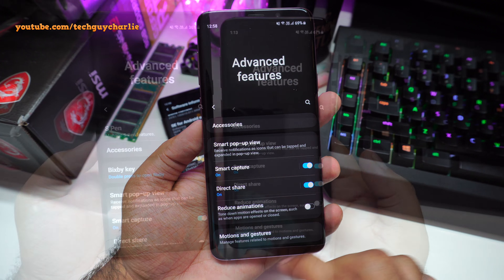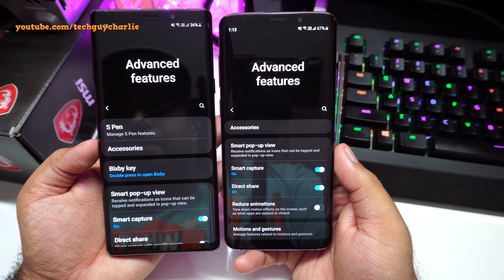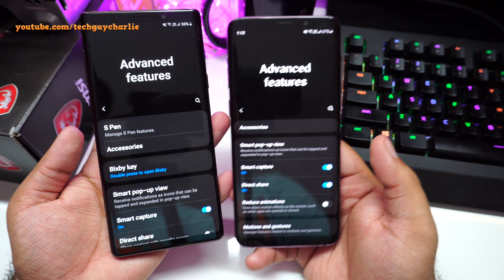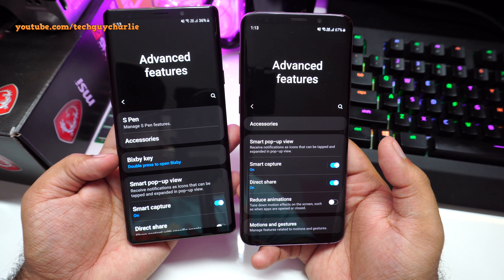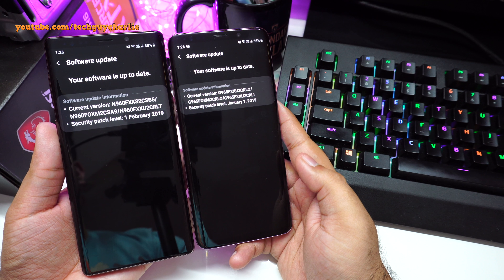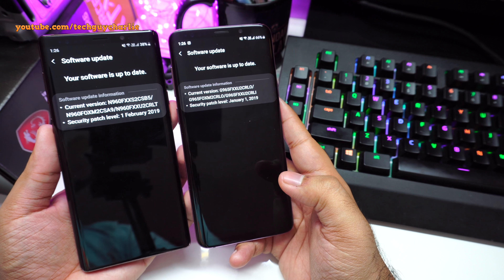Alternatively, you can configure the Bixby button through the Bixby app itself. First, launch Bixby Home, then tap on the three dots, go to Settings, scroll down, and press on the option called Bixby Key. Tap on it and you have the same options: single press to open Bixby, or double press to open Bixby — with single press currently set to open Instagram.